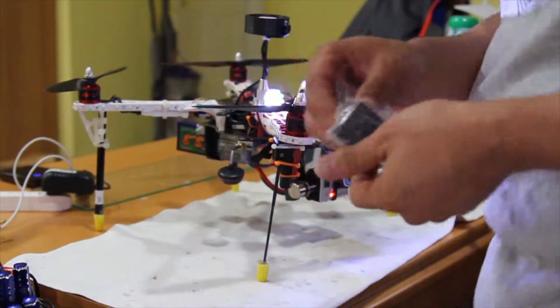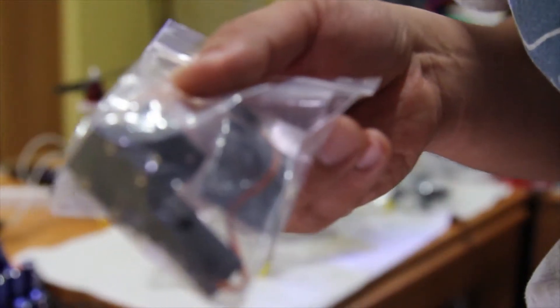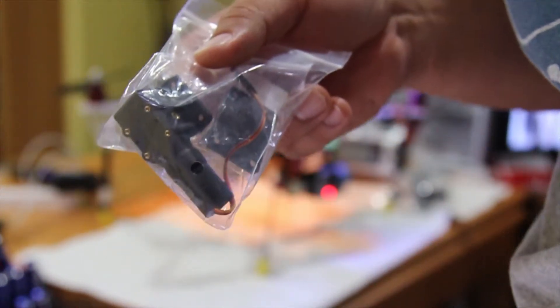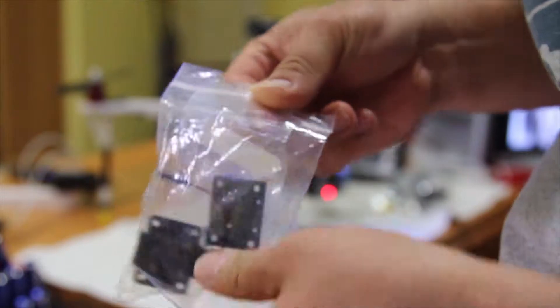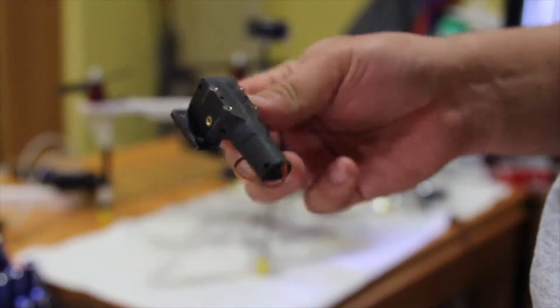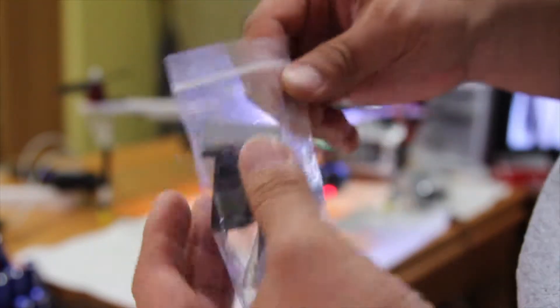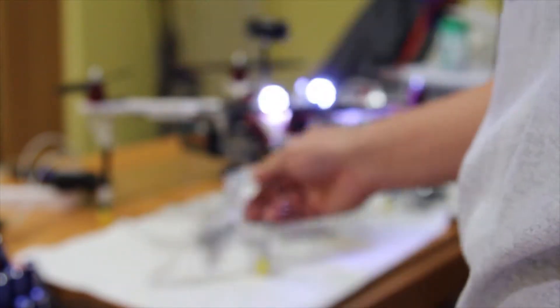This is the Prada board and this is the landing gear, as you can see. I used this one with 3mm to 5mm carbon fiber and put it on here.